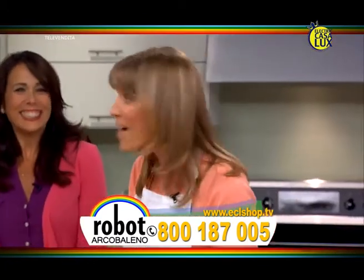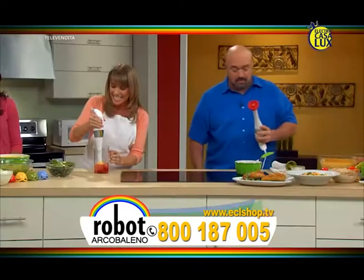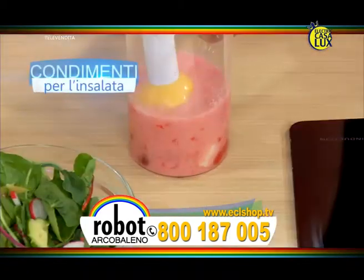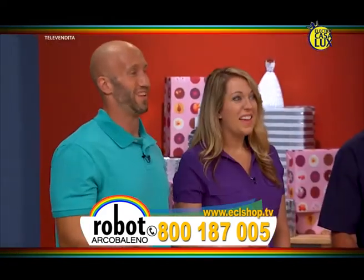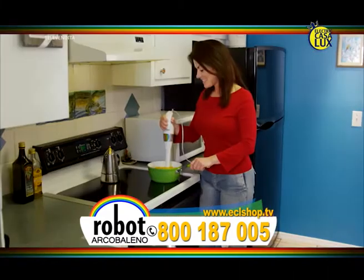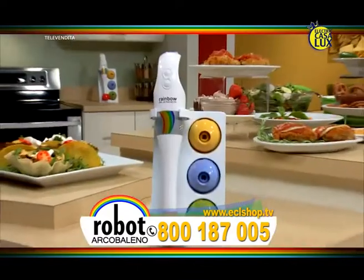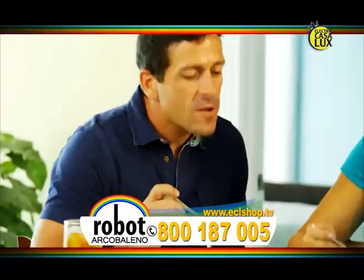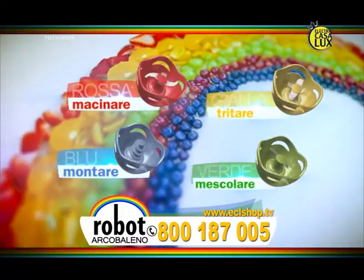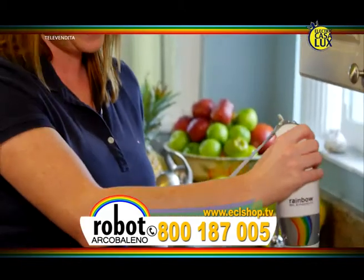Che ne dite di un'insalata? Con la lama gialla posso preparare in pochi secondi uno squisito condimento fresco per l'insalata. Uno, due, tre, ecco fatto! Non c'è nulla di più versatile e veloce in cucina di Robo Arcobaleno. Ora dimezzerete i tempi e passerete prima alla parte migliore: mangiare! Con le quattro teste intercambiabili, una per ogni compito in cucina, e il potente motore a due velocità, Robo Arcobaleno sta rivoluzionando il modo di cucinare.